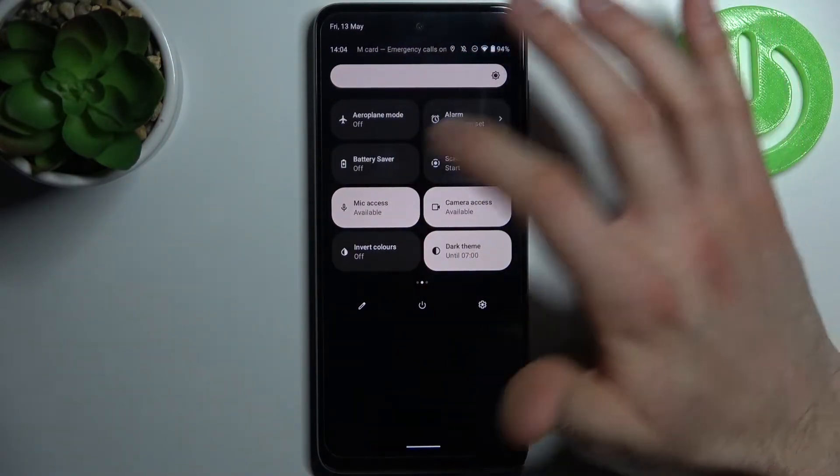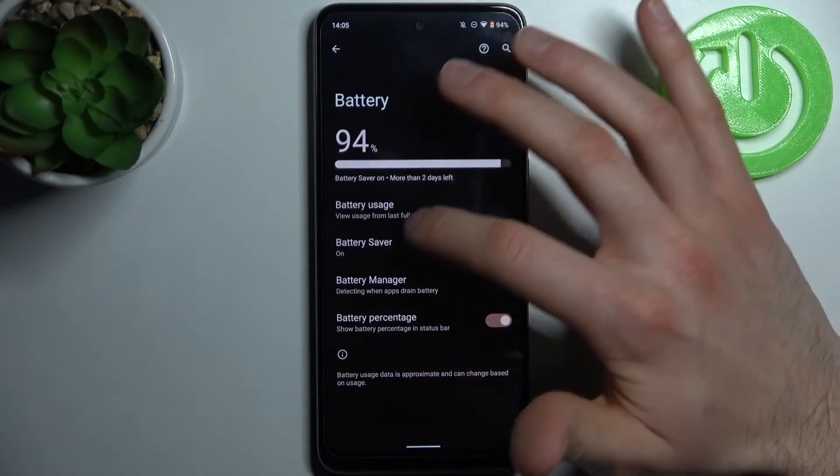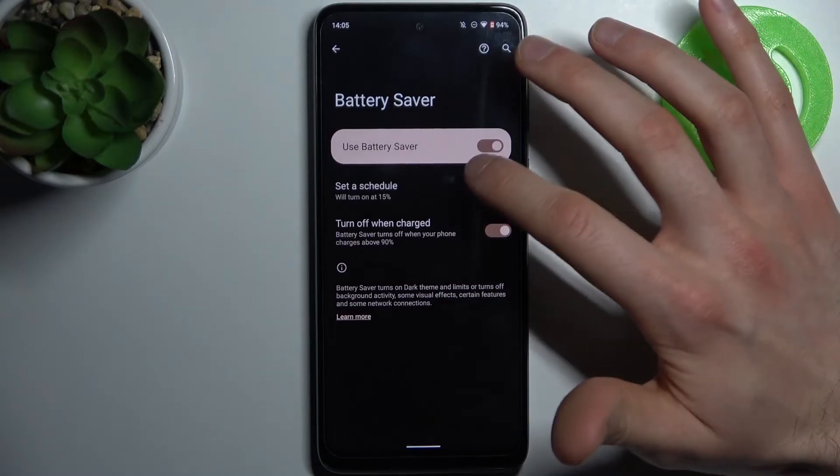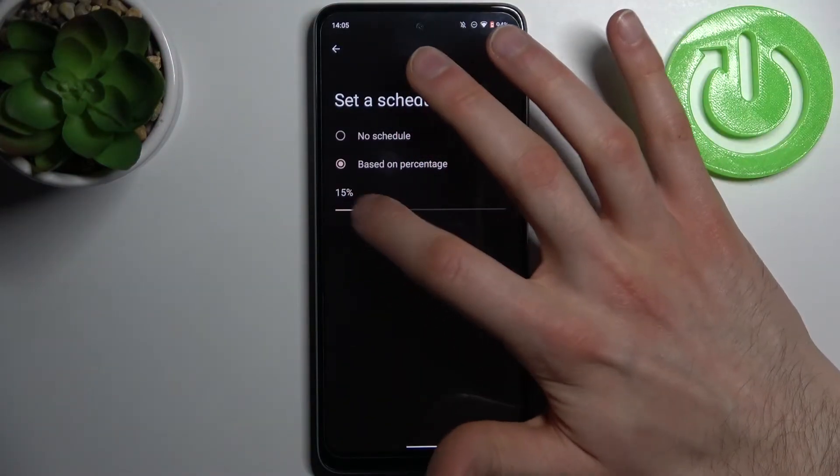By tapping it once you can switch this mode. By holding a finger on it you can access some of its settings — for example, you can set up a schedule for it based on your battery percentage.